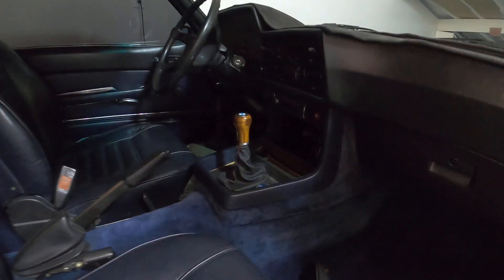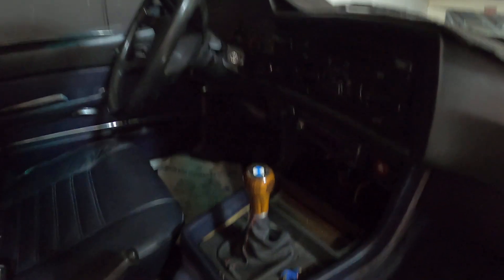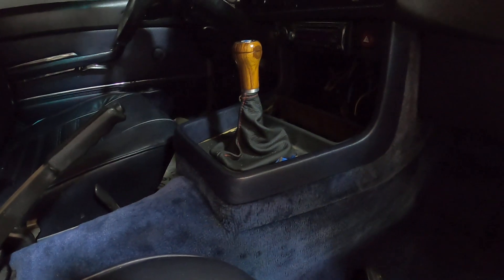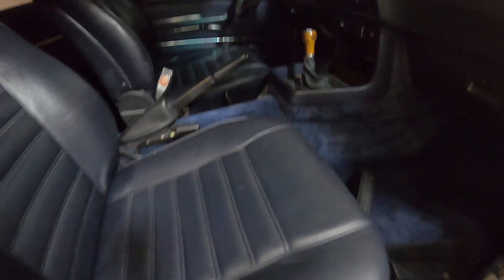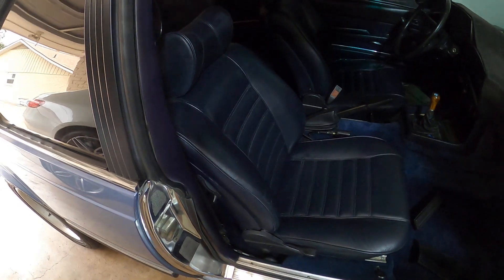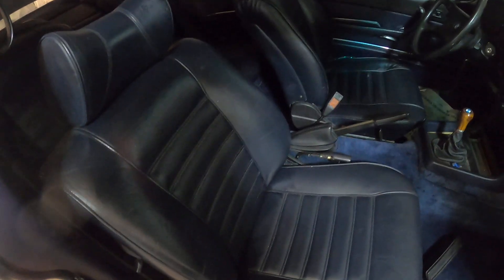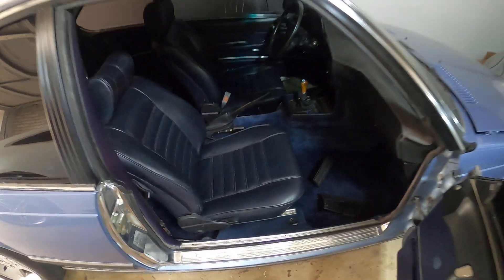On the inside, I just fitted the new shift knob — brand new with a new BMW emblem — and also a new leather boot with red deviated stitching. Slowly putting all the interior back together. All of the seats are back in and I also repaired the recline function on both seats — they weren't reclining properly — so I fixed the mechanism on both seats and now they recline perfectly. It's looking great again.